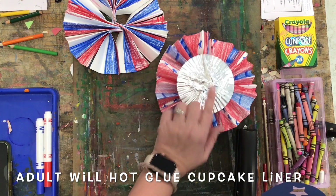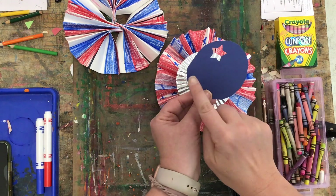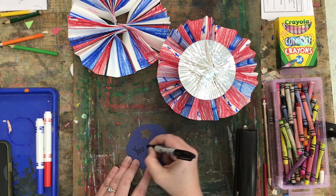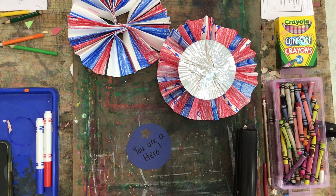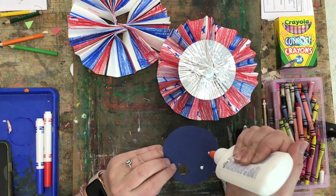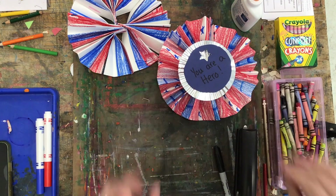You're going to get one cupcake liner that you can press flat, and an adult is going to hot glue it into the center. You'll also get one little circle piece of paper — I have a star punch that we use to punch some little stars in it. You'll use this space to write your veteran a note: you can write 'thank you,' 'USA,' or 'you are a hero.' Write any message you'd like, then use regular washable school glue — just a dot, not a lot — on the back, and stick it to your cupcake liner. Hold it in place for a second for the glue to dry, and that is it.